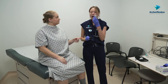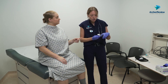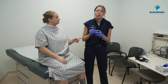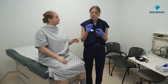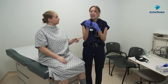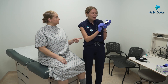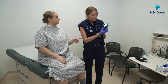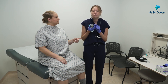Now grab your tub of glucometer strips and your glucometer. Remove one strip for this test. Every glucometer strip is going to look fairly similar — one end has a little line where the blood will go, while the other end has what looks like a computer chip. That computer chip inserts directly into the glucometer, which will turn on and beep with a little flashing drop of blood, letting us know it is ready for the blood.